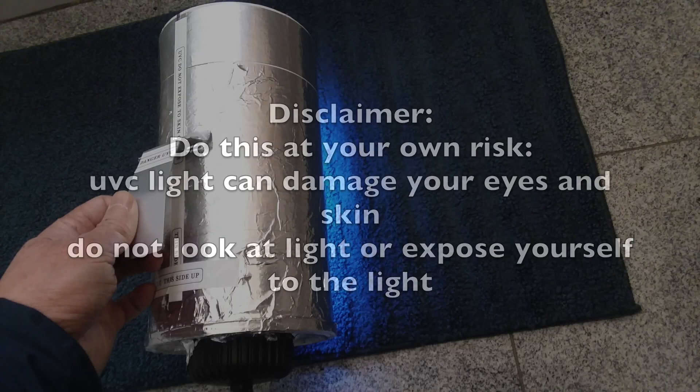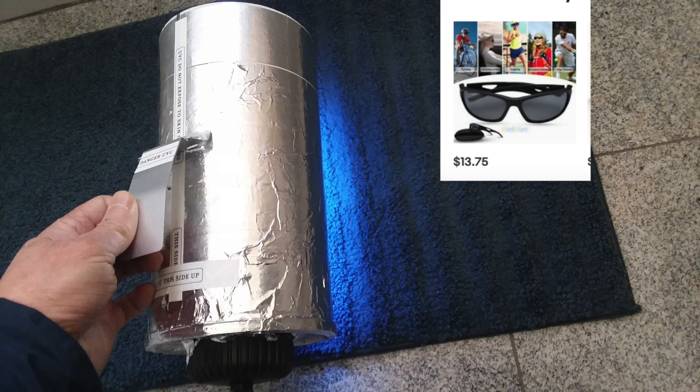Hi everyone. I uploaded a couple of videos on my Jeremy Seidel UVC lamp and I thought it would be nice for me to show you how I actually put one together.